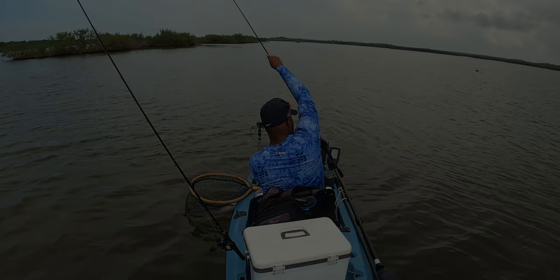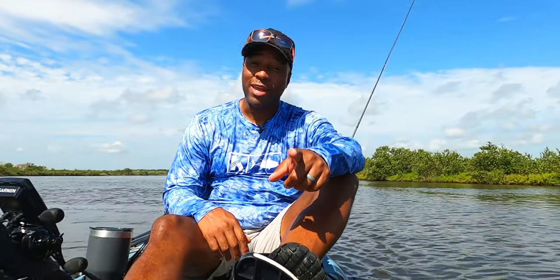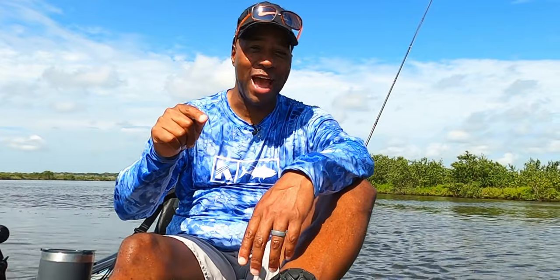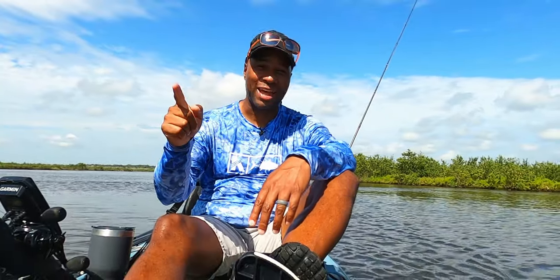That is a topwater redfish. Today I'm showing you how to catch redfish on topwater. We're going to have a lot of fun. We're starting right now. Let's go see what we can catch.